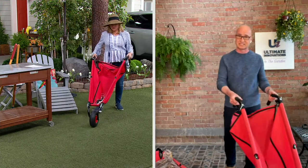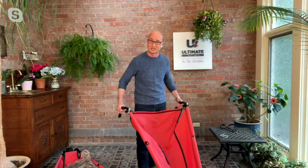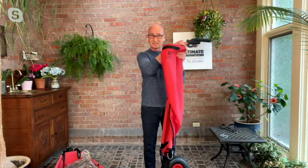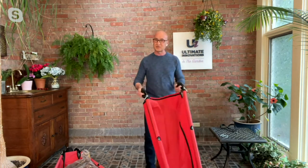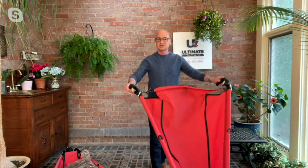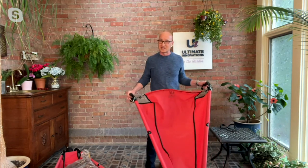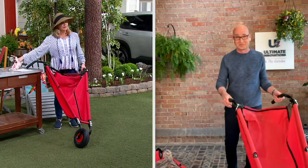Maybe if you boat, you can put everything in here to go down to the dock. Think about the beach — put all your beach things in here. Because of the nice vinyl, when you're done just fold it up and put it in the back of your car. And even when gardening, to dump you simply slide to the front or to the side. This is the best problem solver for the garden and many other uses.